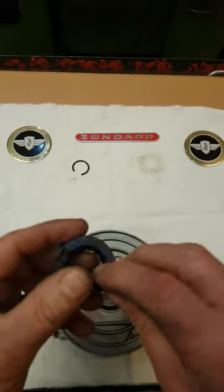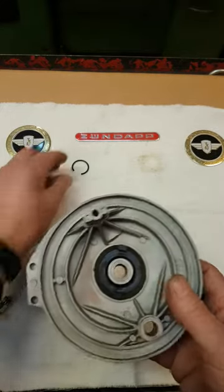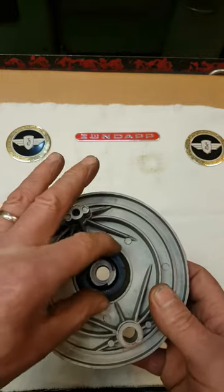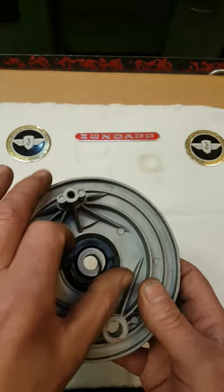Then you can install the worm wheel. Put a lot of grease on the inside and on the outside of the teeth and put it into the wheel. The last thing to do is install the C-clip and test again that it runs free — that's all.